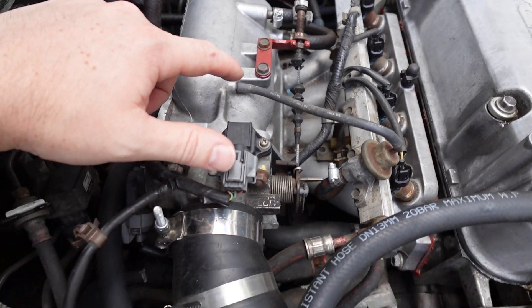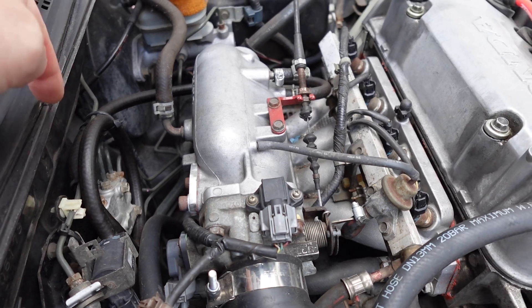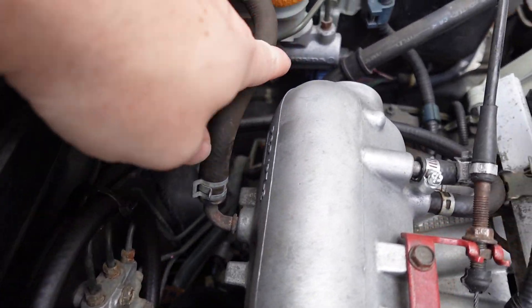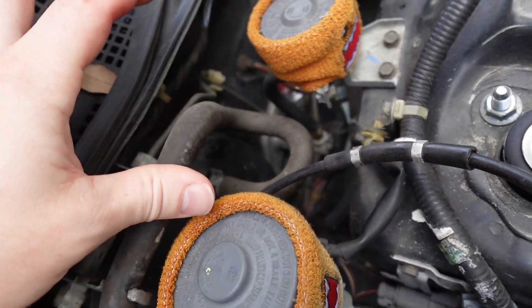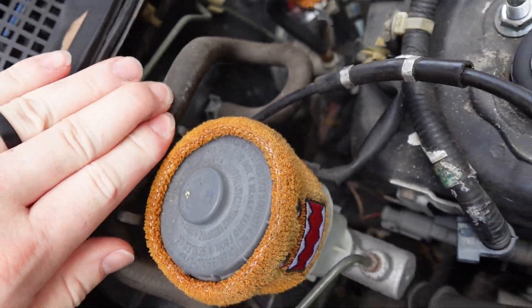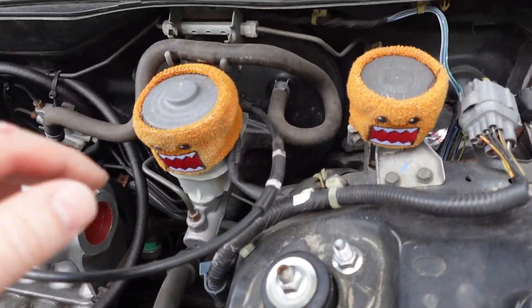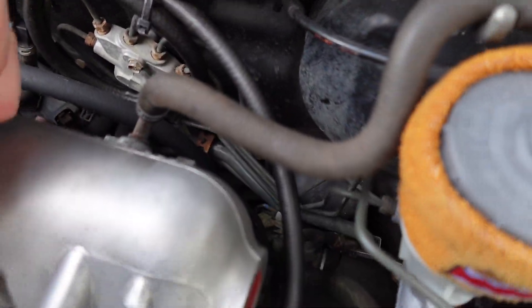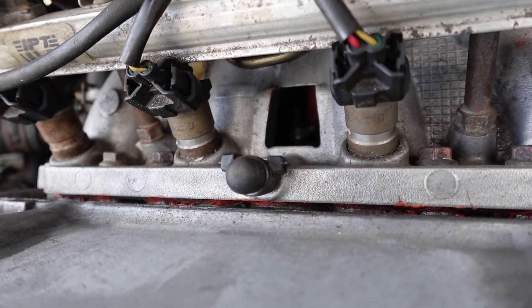This little port runs to your fuel pressure regulator on your fuel rail — that's all factory. Depending on whether you have an aftermarket setup you may be blocking that off. This big one over here runs right over to your brake setup — it runs right into the brake booster. That's your main one.